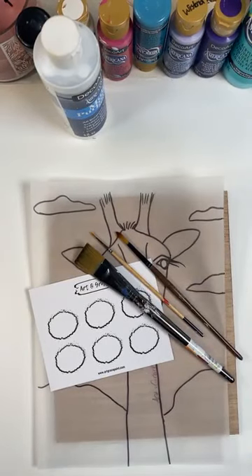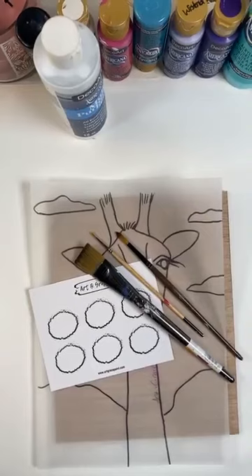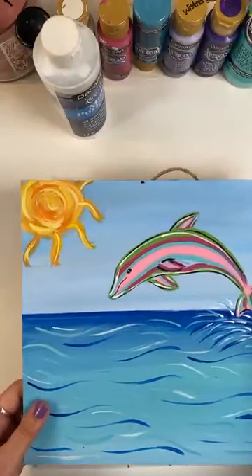Hello guys, Deb here with Art and Grace. Come on in, let me know that you're here and watching. I am excited to do our second round of Kids Camp. These are fun, whimsical paintings meant for kids, but anybody can paint them.